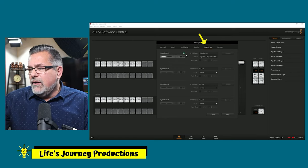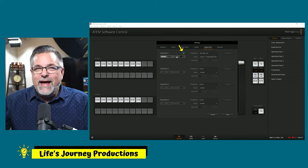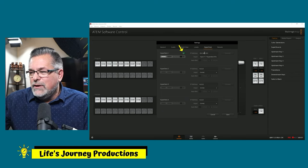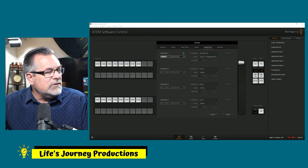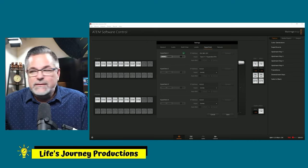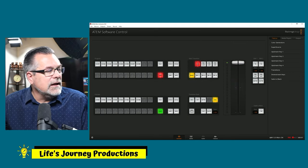Go over to HyperDeck, and right now you can see I have a green check mark — it says my HyperDeck is communicating with my control software. You may not have that yet because you'll need to put in your IP address. Let me show you where you find that.